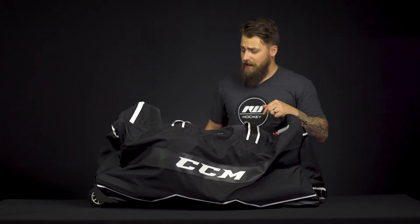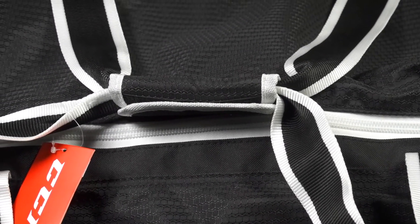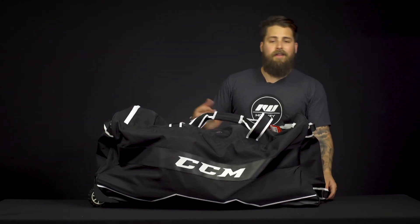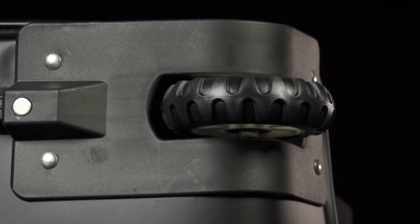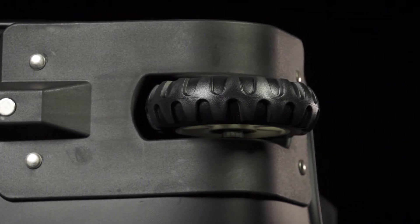We've got a player ID window on top to throw your name and number in, help identify your bag from the rest of the team. We've got a synthetic leather patch with CCM logos on either side, two nylon shoulder straps to throw over your shoulders, and nylon grab handles to help you lift the bag in and out of your vehicle with some synthetic reinforcement. And you've got another grab handle on one end on the bottom that helps you roll the bag with the two all-terrain wheels. And you've got a really sturdy plastic base to help keep that rigidity when you roll your bag.